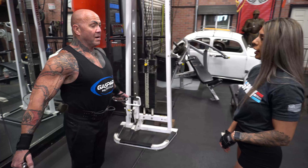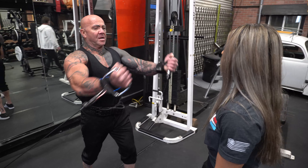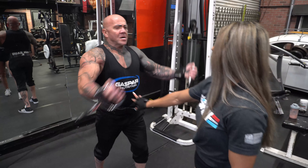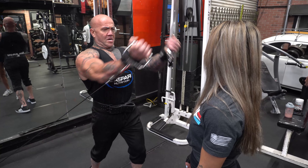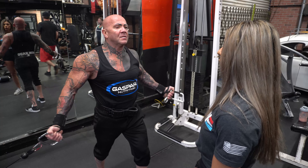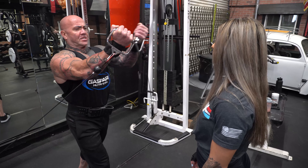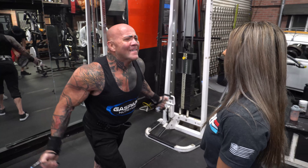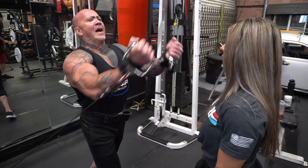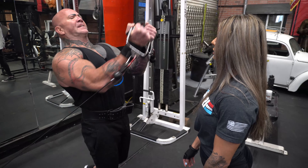Last set, best set — let's go. Squeeze it, strong core. Remember your breathing. Six, seven — squeeze, eight, two more, nine, don't thrust, use your core, ten. Switch — all the way up, squeeze, one, two, three, strong core, don't thrust. Nine, five more, dig deep, six, use your chest, up, seven, squeeze, eight, two more, nine, last one, up, squeeze, ten. Good job. Holy cow.